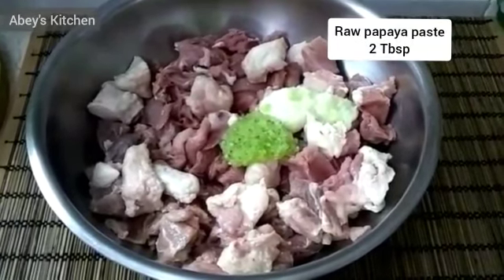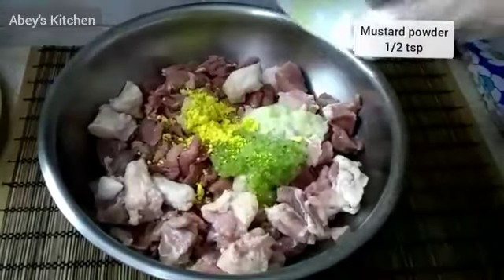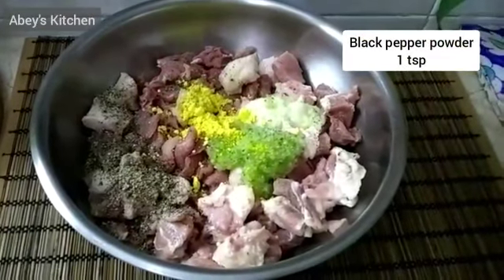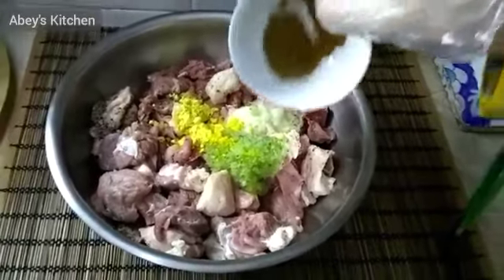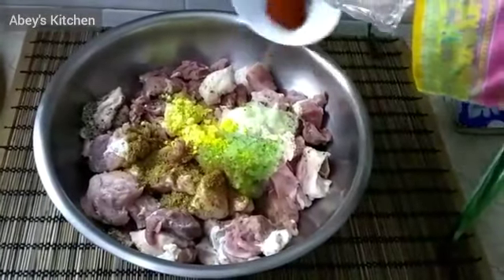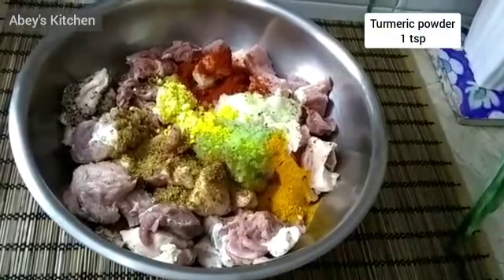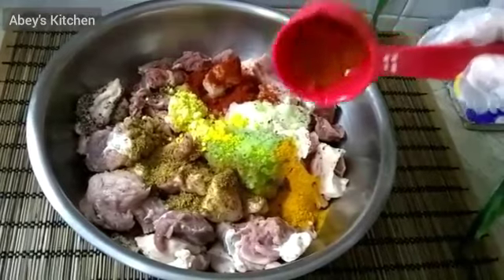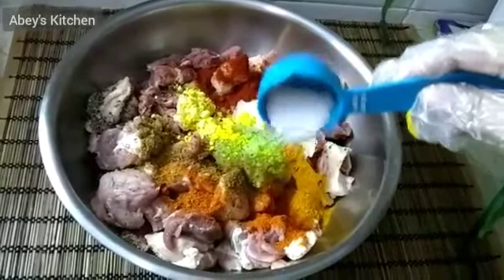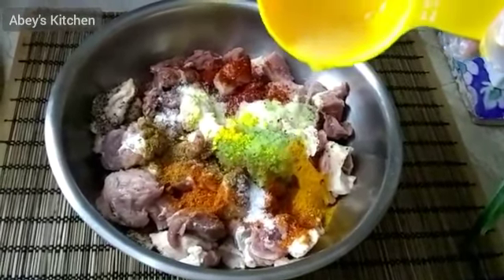Now I will add the seasonings. I am adding garlic powder — you can use frozen powder as well. I added mustard powder, then kalonji powder, paprika powder, and haldi powder. I will also add black pepper powder.